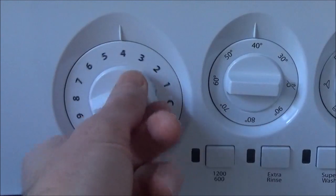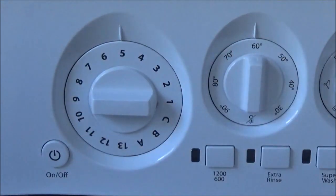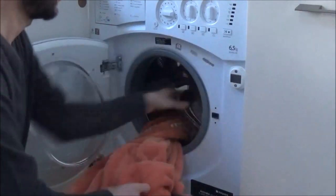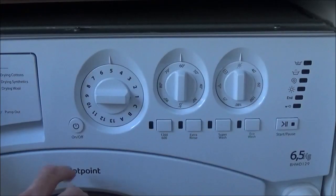Set your desired wash. I'm just going to do a fast wash and set the temperature to 60 degrees. Add your towels and tea cloths, shut the door, and start your wash cycle as normal.